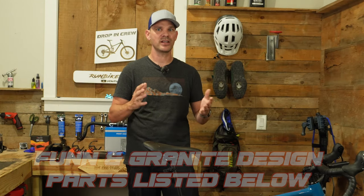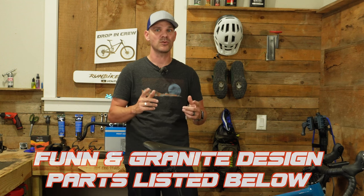Not only that, I've received some parts from my friends over at Fun and Granite Designs that I think are going to make this bike even more awesome. Let's go ahead and get a few of these parts installed and see how big of a difference it makes.